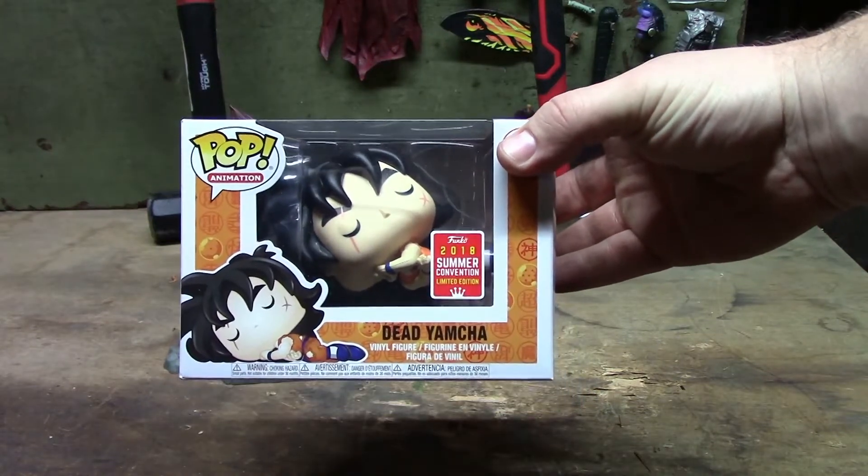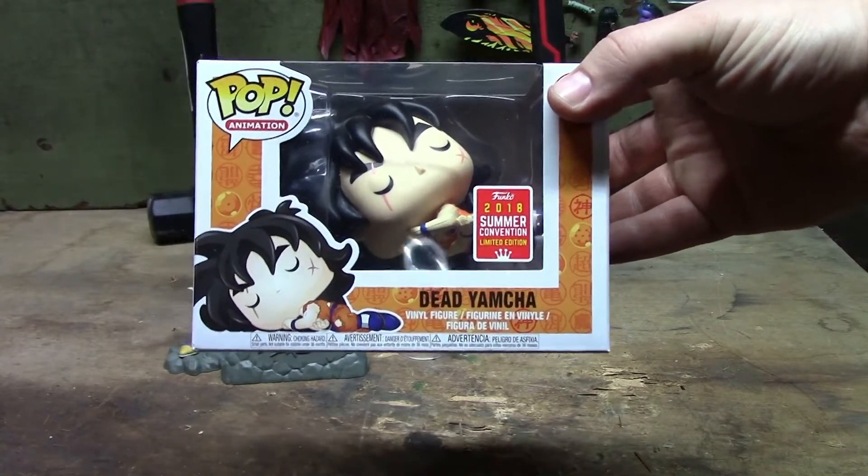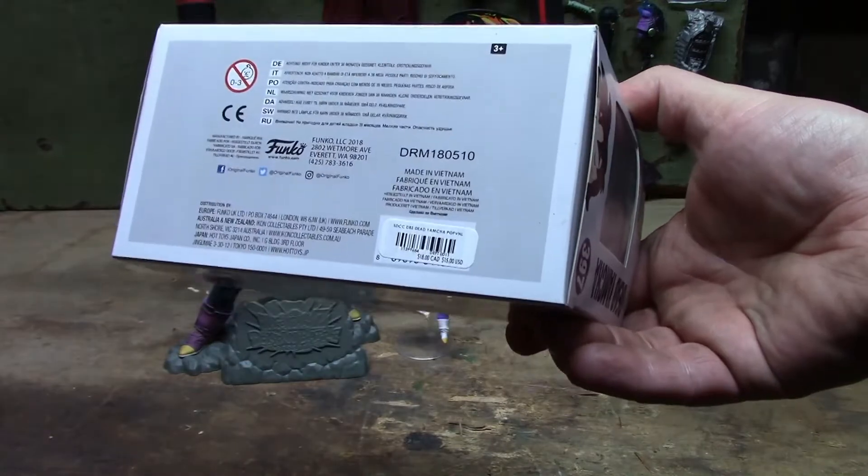And the pièce de résistance here is the Pop Animated Dead Yamcha Summer Convention Limited Edition Funko 2018 figure. This is special — this is going to be fun.